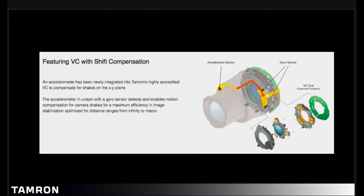We've also updated and improved our VC system, and we added an acceleration sensor — a separate sensor for noticing camera shift. This is for movements such as when the camera moves up and down or left and right while remaining parallel to your subject.